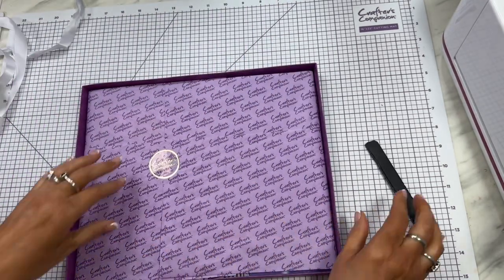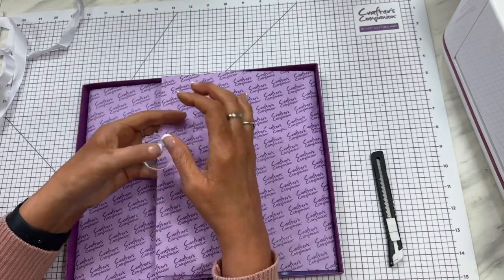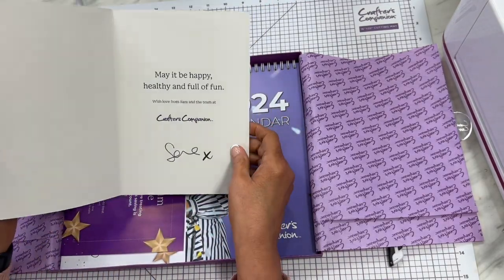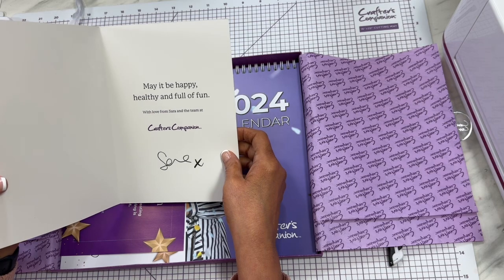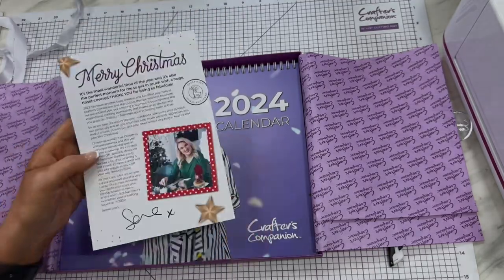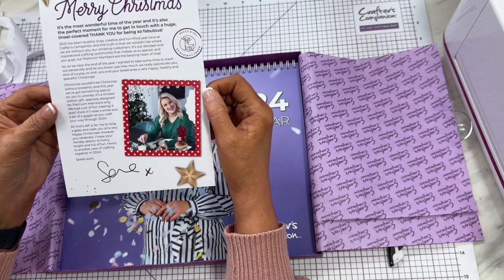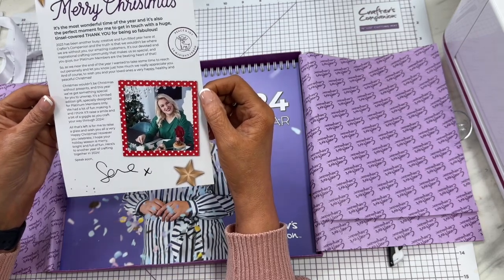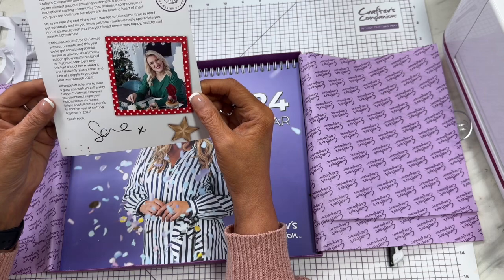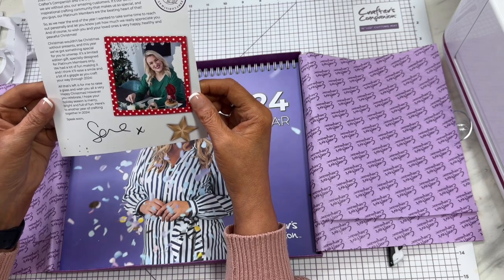There is some tissue around it in here. So we're going to gently pull that and open it up. Oh, look — it's a little card! It says: May it be happy, healthy, and full of fun, with love from Sara and the team, Crafters Companion. And Sara signed it. This little note from Sara is a big thank you — it's been busy, and the Platinum Club members are special. She took the time to reach out. Christmas wouldn't be Christmas without presents. So it's a limited edition gift, specifically designed for Platinum members only.